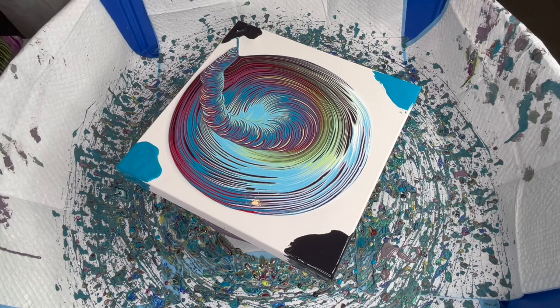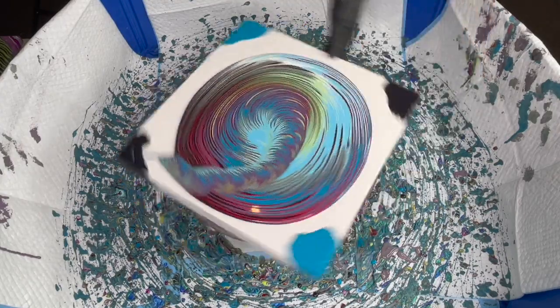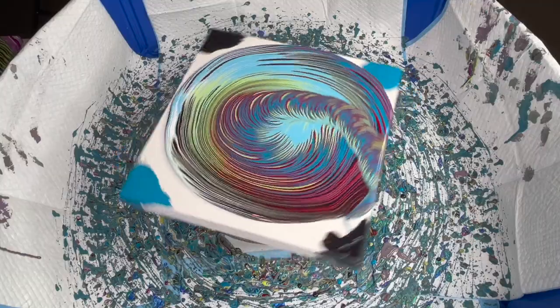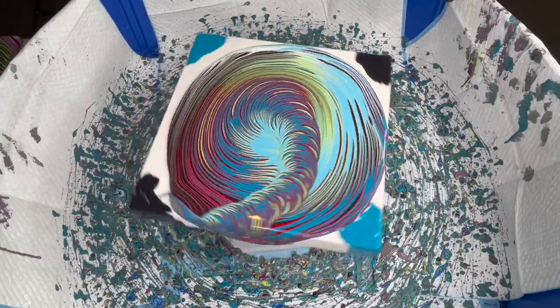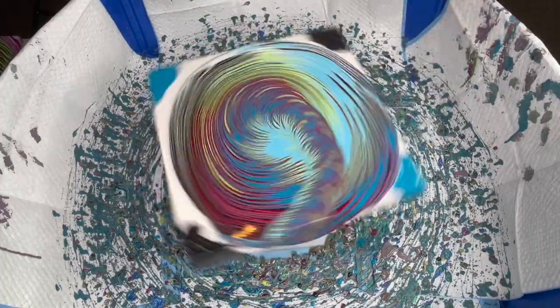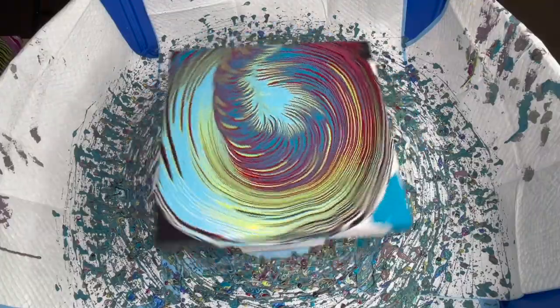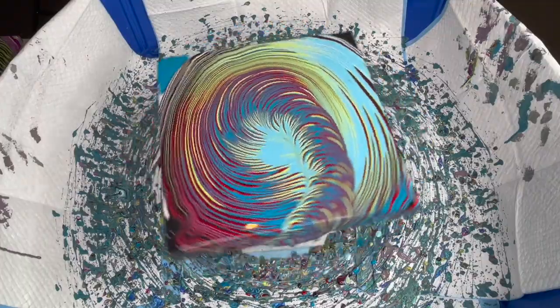Not worried about the bubbles on the corners. Oh, I'm loving that light blue permanent — it just looks so good. We're just doing light spins to get everything over. Oh, the green is kind of making an appearance now — loving it. Oh, so pretty.